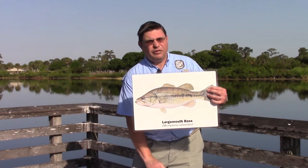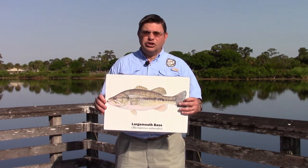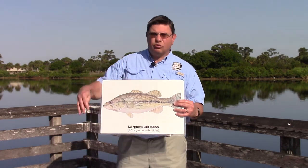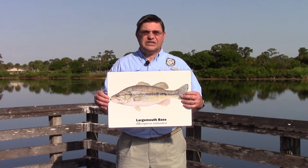We'll begin with Florida's most popular freshwater fish, the largemouth bass. This is a larger green fish that's long and cylindrical, has a dark stripe running down the body, and has a large mouth that gives it its name.